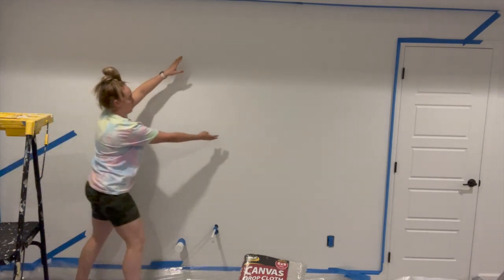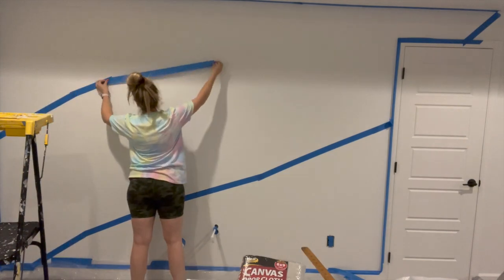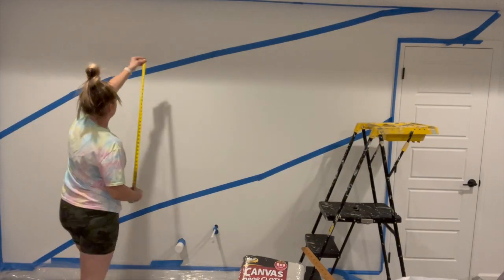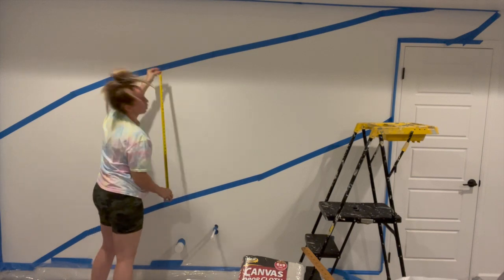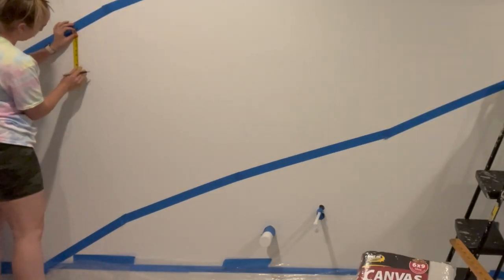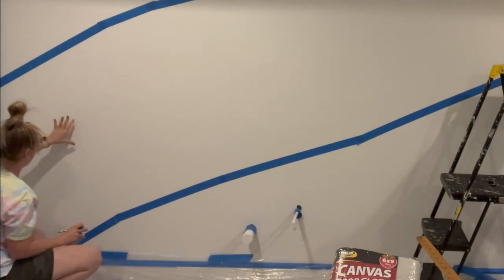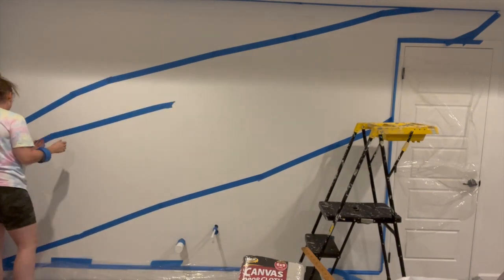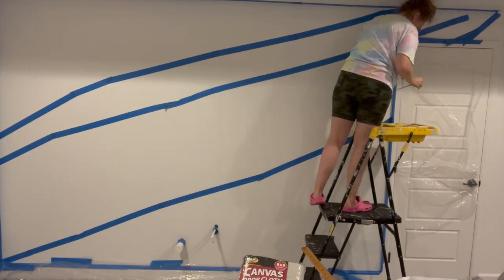Then I started mapping out where I wanted my design to go. I definitely used a lot of paint very unnecessarily here, because I initially thought I was going to tape it off and create a stencil — and that is not what happened. I'm measuring about eight inches per stripe. In hindsight, I would have used a projector to just project the image onto my wall and then painted it that way. But I was thinking I'd make a stencil and it would be perfect — no.